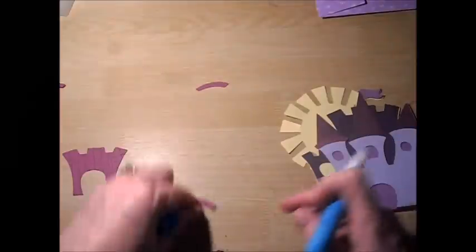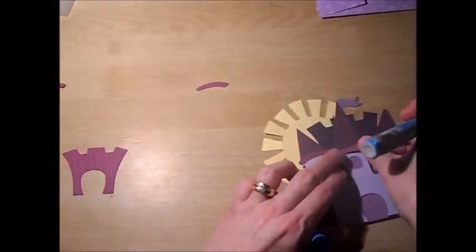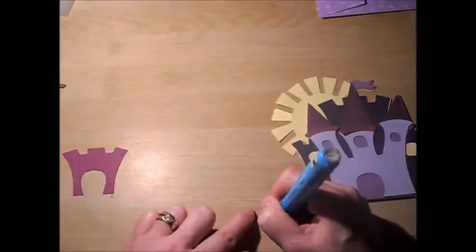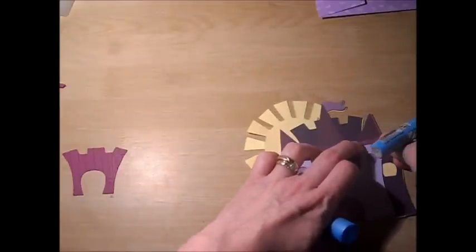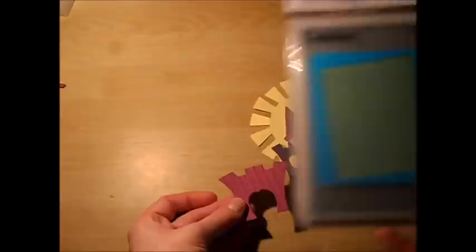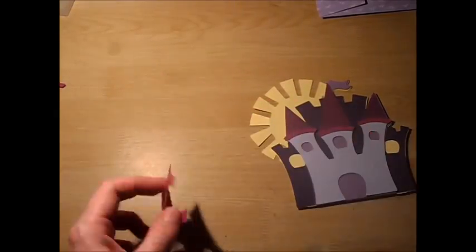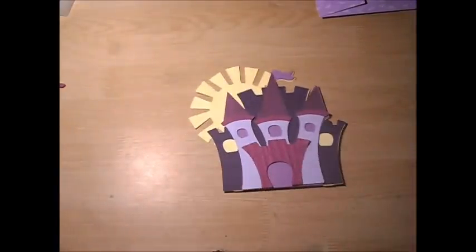I'll put the tops on first. This is a very nice, quick, simple card. For the door, before I put the door on, I did emboss the door with my Cuddlebug Distress Stripes folder just to give it that wood grain look. And I believe this part is the drawbridge — I'll go ahead and put that on. And there it is.